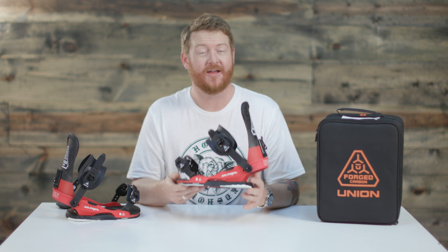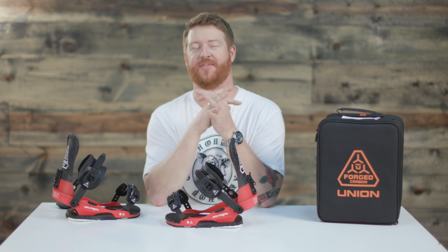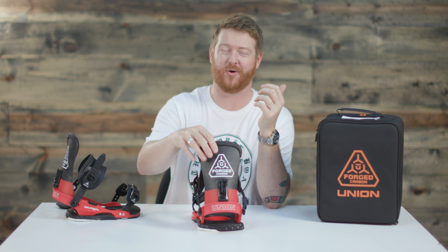It's called the Ultra from Union. You can check it out by clicking the link below at thehouse.com. Leave a comment or question and let us know what you think. Subscribe to the channel and hopefully we'll see you guys on snow.